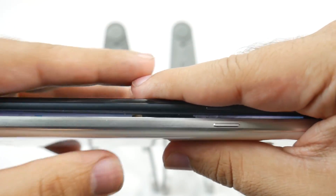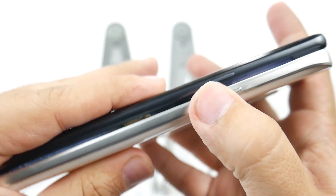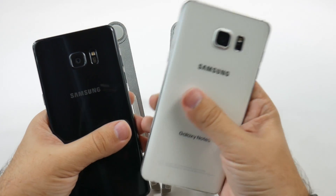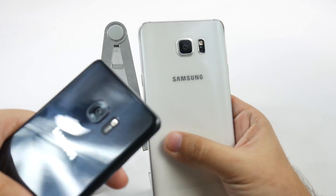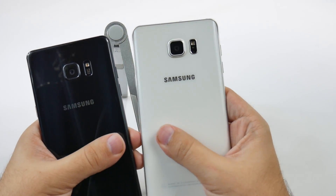In terms of their size, you can see that the Note 7 is going to be thicker between the two, just having a bit more of a bump in comparison. Between these two, you're also going to have a difference in the back — a little bit less of a bump on the camera than on the Note 5. So the Note 5 has a little bit more of a bump on the camera.